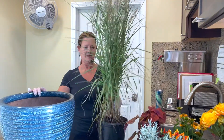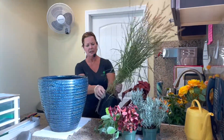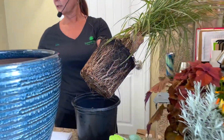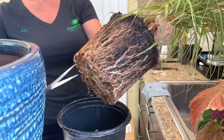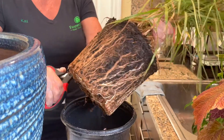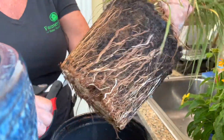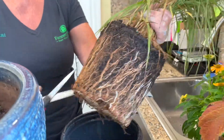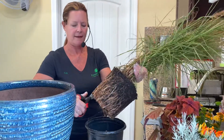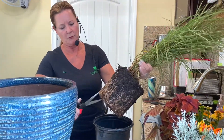Some of them, like this large grass — this is a perennial, the Carly Rose — may need to have the pot taken off. As you can see, it's root bound. So the best way to handle root-bound plants is to take scissors or a knife and cut up as much as you can to loosen up your roots. What you're doing is just loosening these roots that have grown so tight in this pot so that they can open up and start growing into the pot.